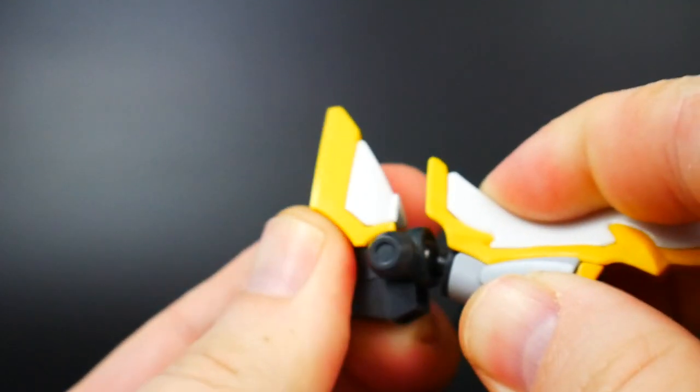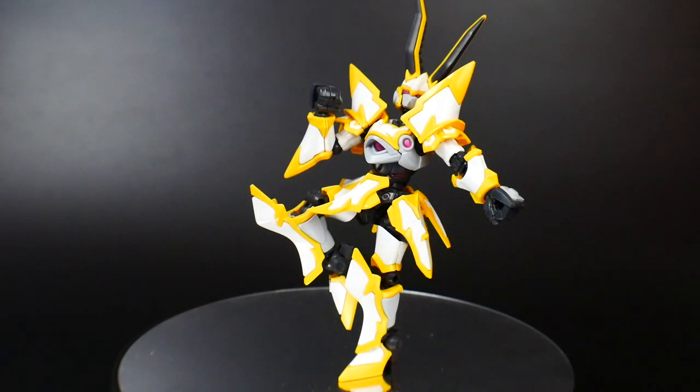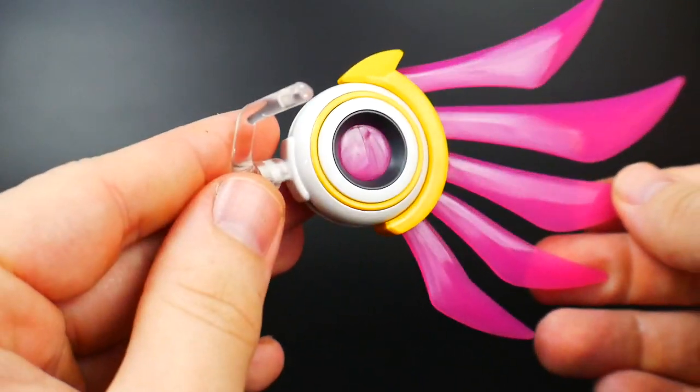Don't expect anything too dynamic from the hips. There's a swivel at the thigh, two points of articulation at the knee, a ball joint for the feet, and a toe bend. When it comes to articulation, this kit really isn't bad — it's pretty much on par with all the other Hyper Function kits.